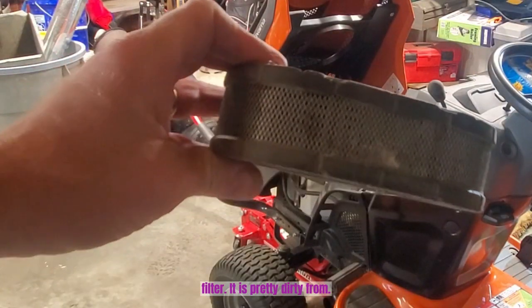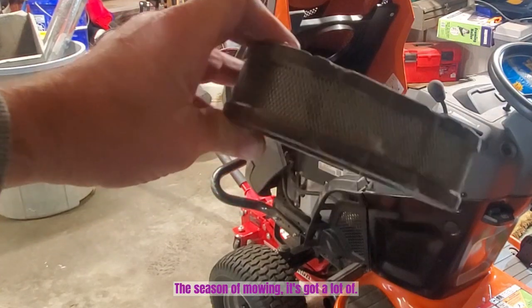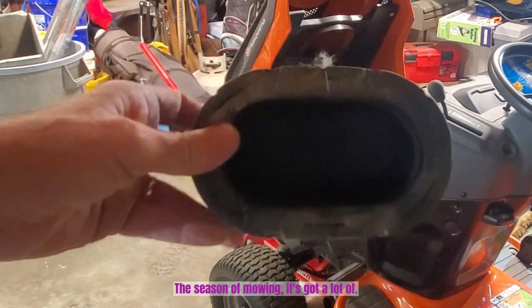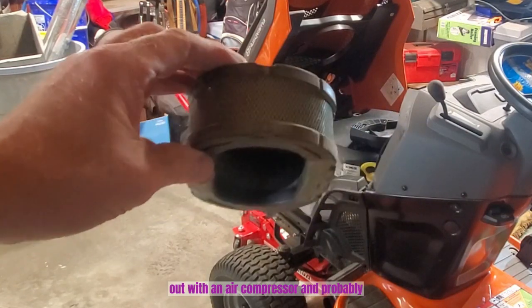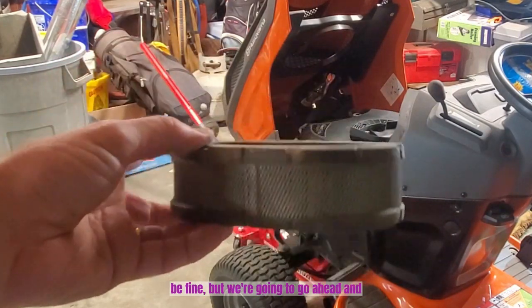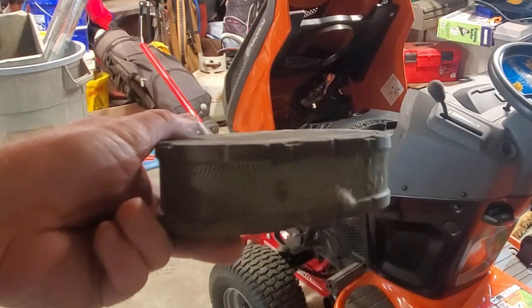The air filter is pretty dirty from the season of mowing — it's got a lot of debris in there. Now we could blow this out with an air compressor and probably be fine, but we're going to go ahead and replace it.